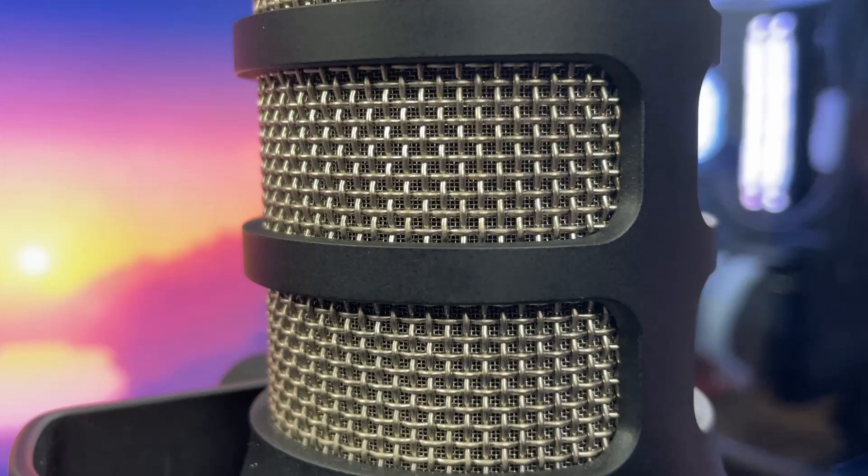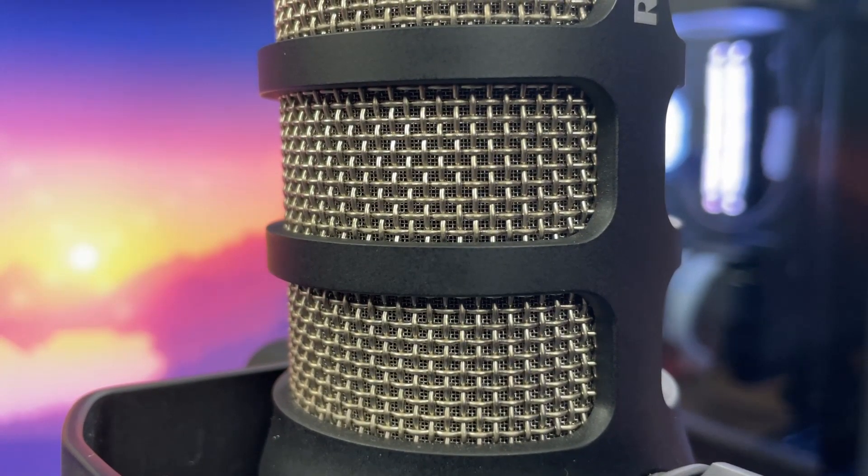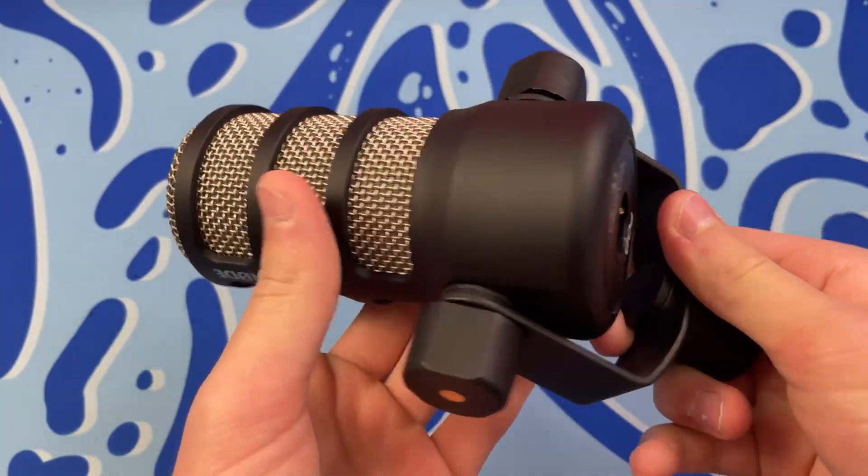As for the looks of the Rode PodMic, I really like the design of it. It has an all-metal design that's super sturdy and very well built. The microphone is very, very heavy, so keep that in mind.